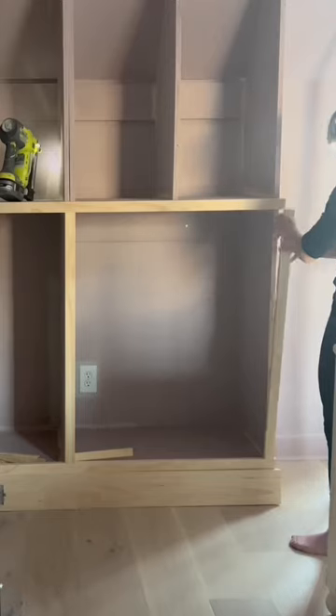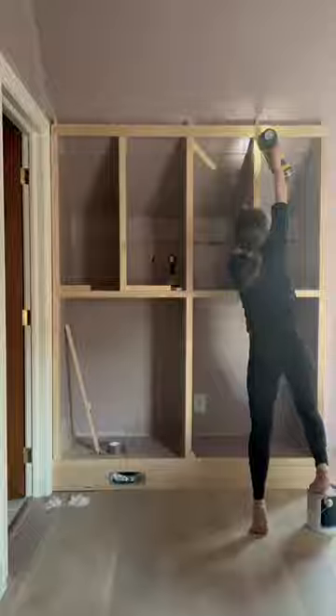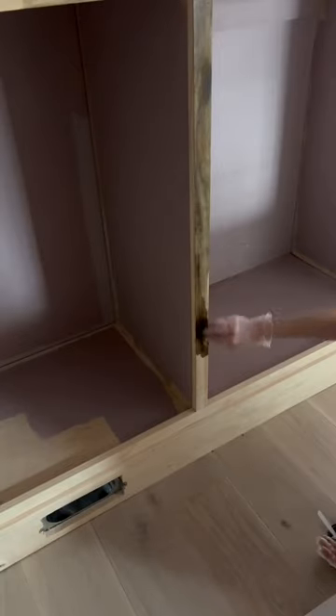I had to extend the floor vent out of the toe kick, which was a lot easier than I thought it would be. I used a 1x6 board along the bottom for that, and then I used 1x2s for the rest of the face frame.